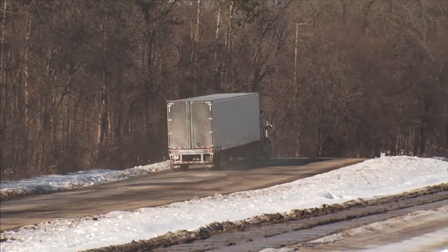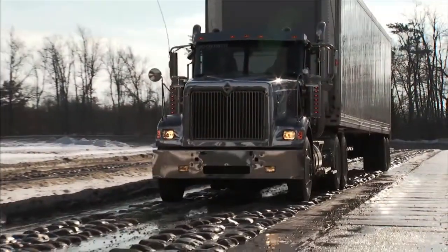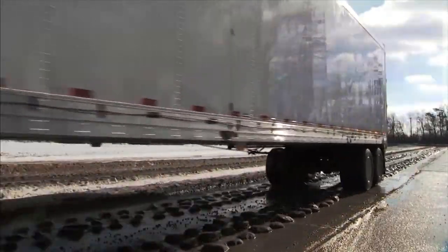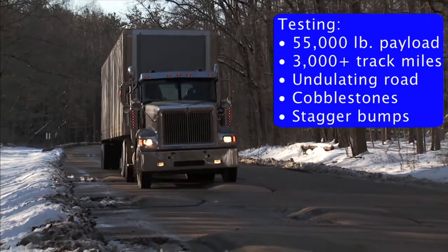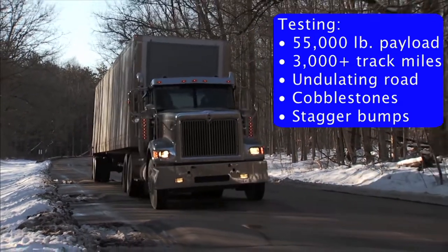We have engaged industry-recognized testing facilities in the Midwest to run Pure Blue through grueling durability testing to shake down the design. Pure Blue has run the durability testing loaded with a 55,000-pound payload for over 3,000 track miles, including cobblestones through undulating roads, stagger bumps, and other extreme inputs. Pure Blue's success in this lifecycle accelerated testing ensures a lifetime of performance in the field.